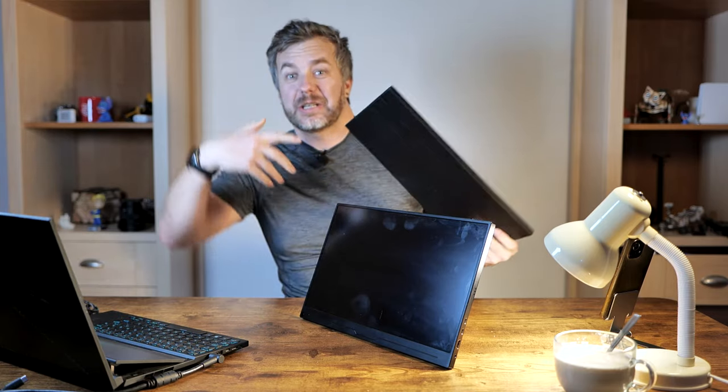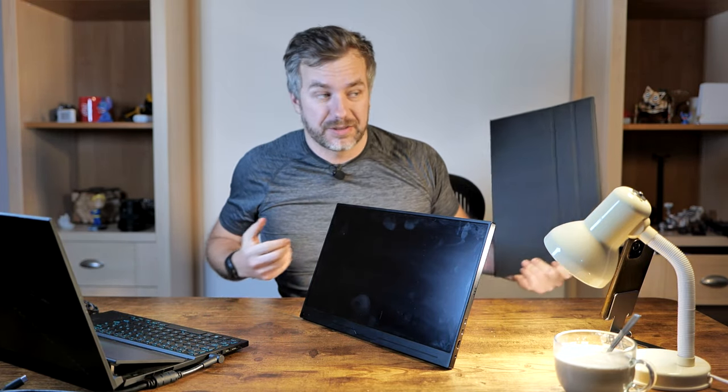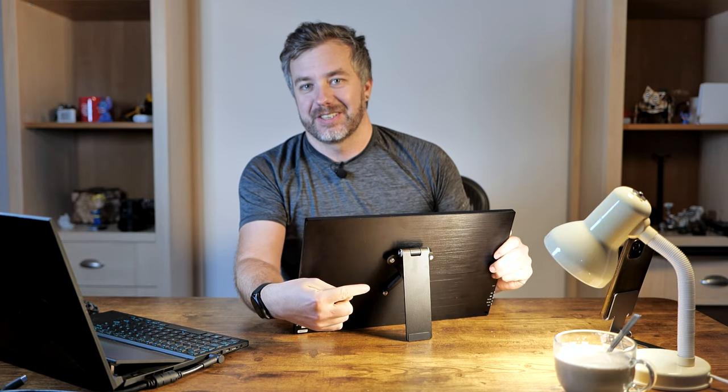First of all, it's a folio — a cover. You can turn it into a stand and protect your screen from nasty scratches. The reason why I'm not using it is because this portable display comes with the best feature ever. Not the stand — the VESA mount at the back, which allows you to add your own stands.